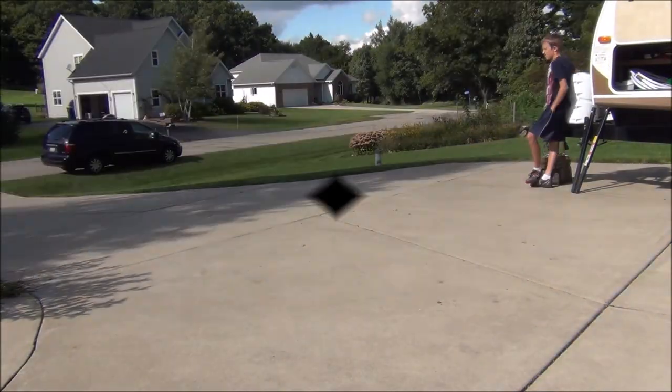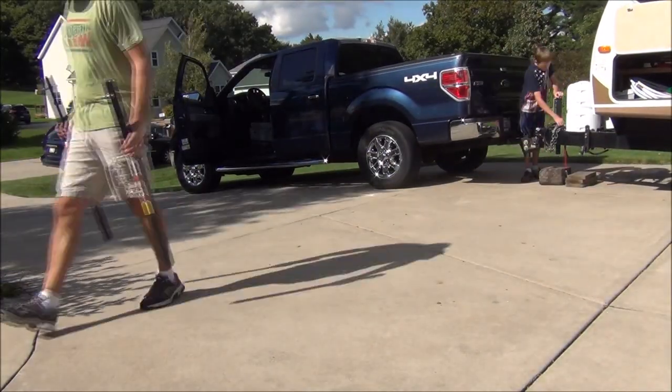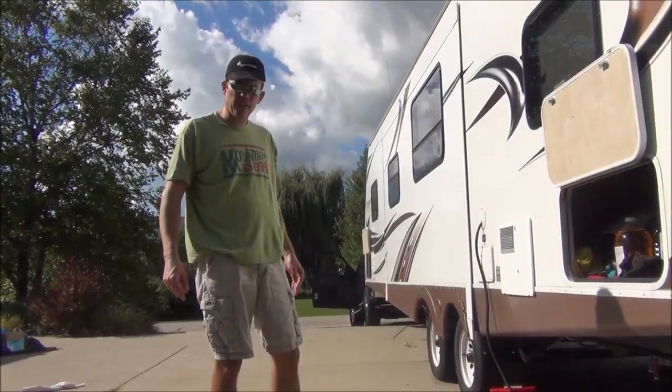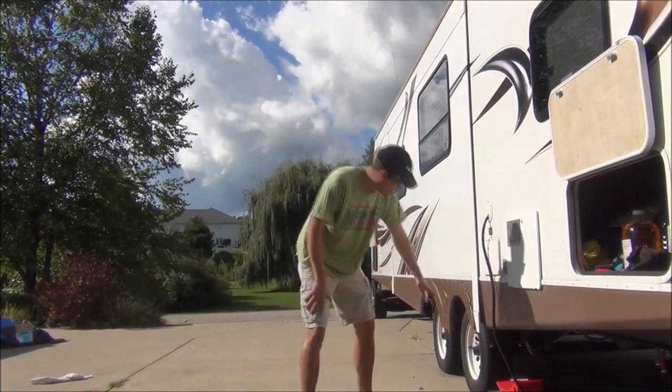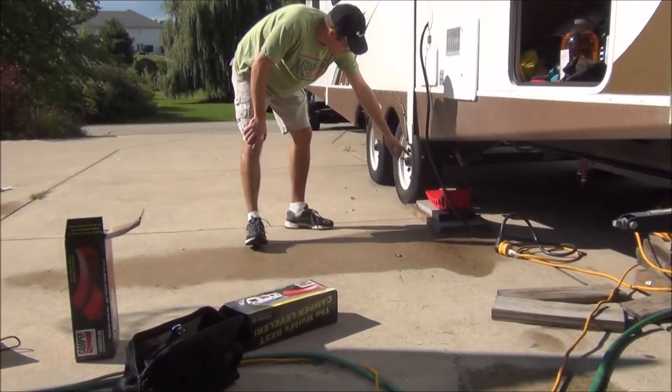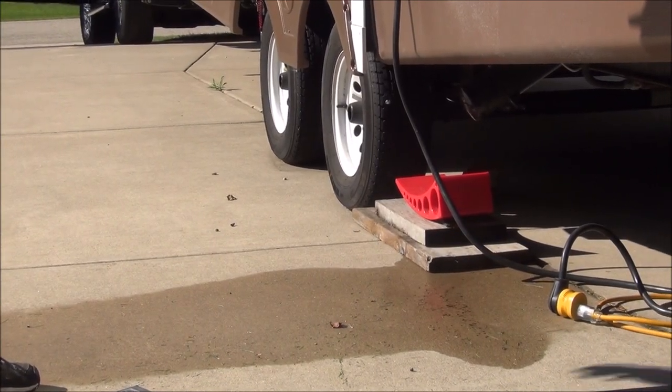We're gonna get the truck hitched up in order to raise the trailer up a little bit. We'll show you how we're gonna do that in a minute. We've got the truck hitched up. We're gonna use the truck to back up the trailer and have one wheel only come up onto some ramps. What we're doing here is we're trying to get the front wheel off the ground.